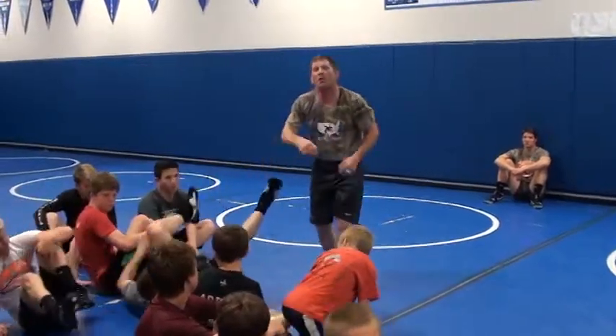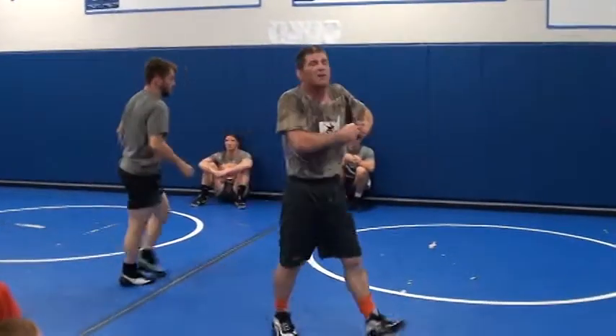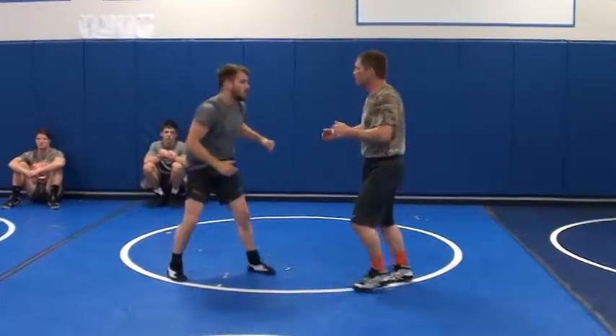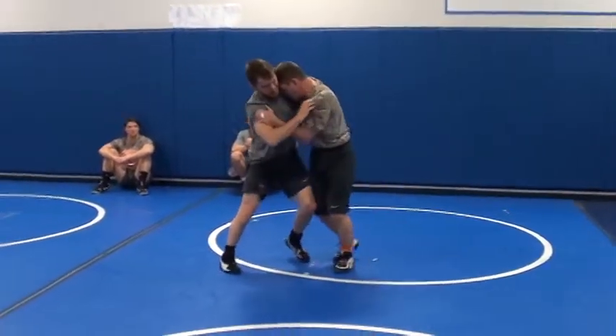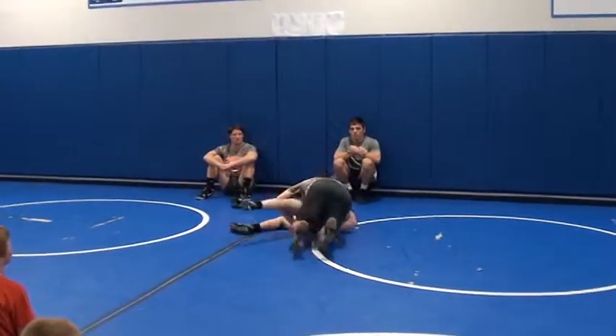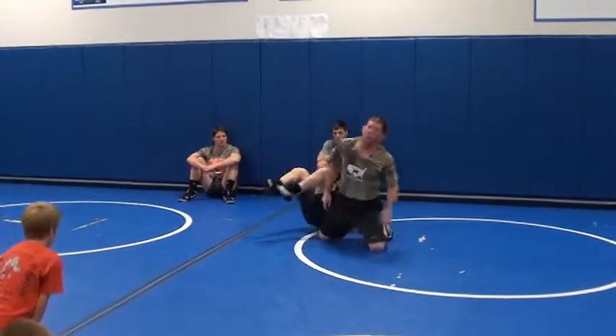And I can finish. I can zara, I can run a dump, I can get it high and do a trip. I can head bump him. Starts out with an underhook — he starts to fight it — put him down.